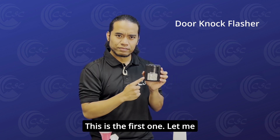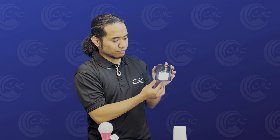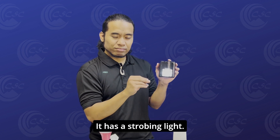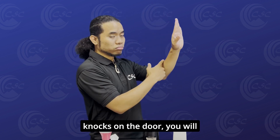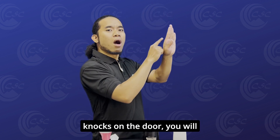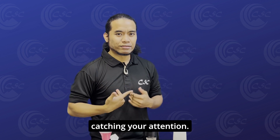This is the first one. Let me show you how to use it. It has a strobing light. You can attach it on the inside of the door. When somebody knocks on the door, you will feel it as well as see the strobing light catching your attention.